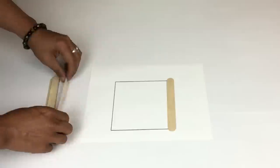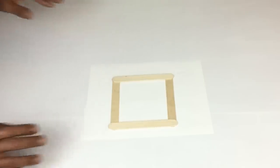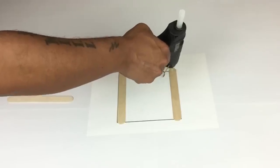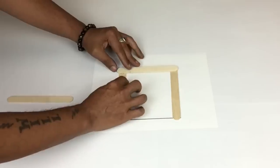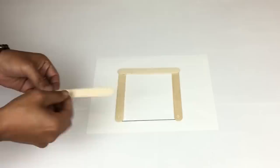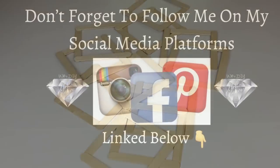I'll start off with four craft sticks and place them on top of the lines, overlapping each other. For the remainder of this DIY I'll be using my strongest glue sticks. I'll start gluing them in place, then repeat the same steps a few more times — I made 11 total. Don't forget to follow me on my social media platforms, link below.